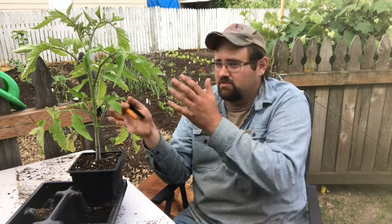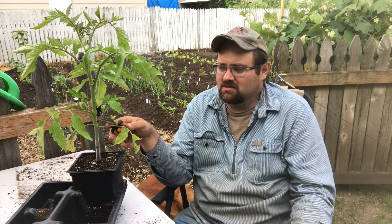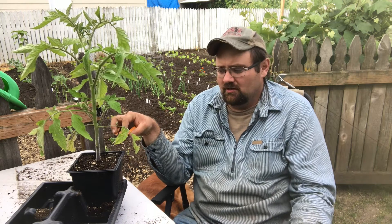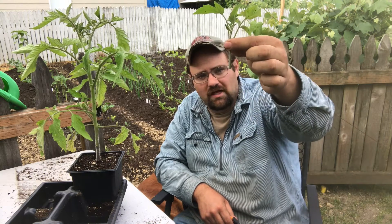What this sucker is going to do is basically become another tomato plant. You might be thinking, hey — one plant, I get four or five plants, more fruit, great! But what's going to happen is this puts so much demand on the plant. You've got to remember, you only have one root system to support everything up here. You could end up with a lot more green fruit, but getting it to ripen by the end of the season might be more of a challenge.